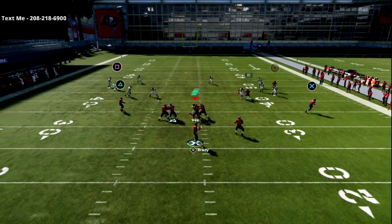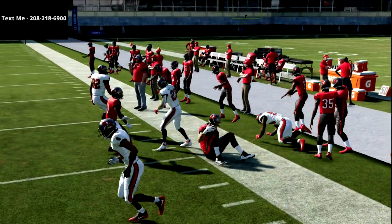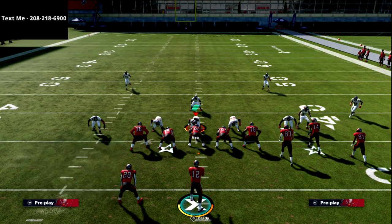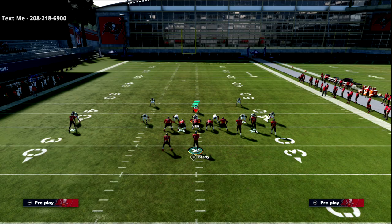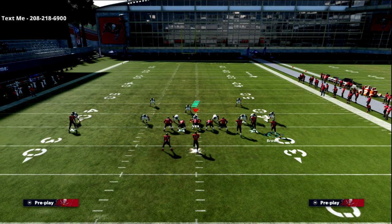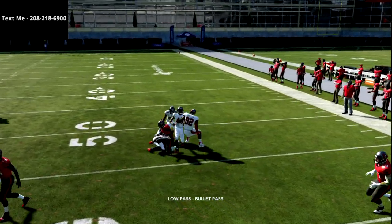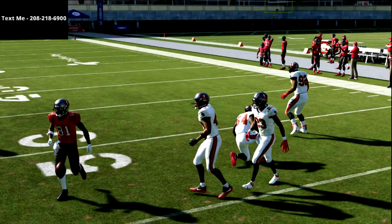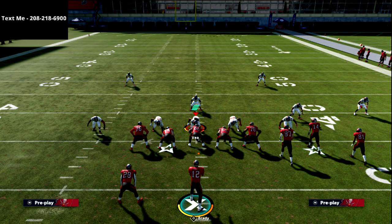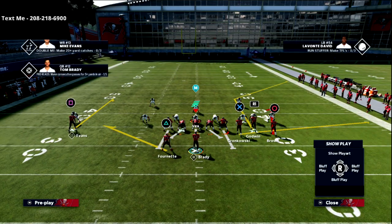Against mabel coverage, you're going to have one of these three spacing concepts pretty much wide open every single time. Typically their user is going to be over here with that kind of setup. If I put the circle receiver in motion just a step — I just need to get him outside the numbers — that curl flat defender is basically going to defend nobody. He's not going to defend the flat and he's not going to defend the curl route at all. This is why I love this concept.